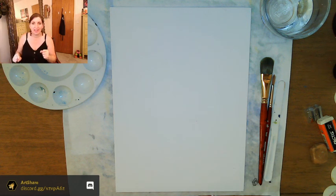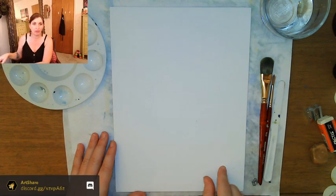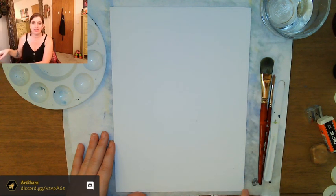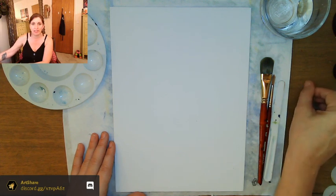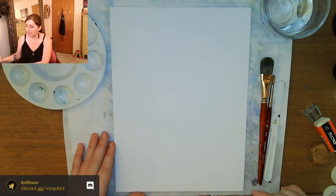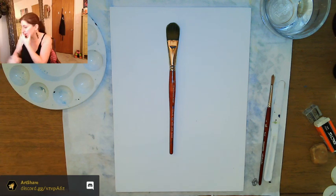Let's go ahead and get started. First things first, you want your canvas — I'm using 9 by 12 by the way. I put paper down on my desk underneath because acrylic paint is permanent. You might be able to scratch it off a wood surface, but it's really hard. So you want to protect your surface. Let's go ahead and get started.